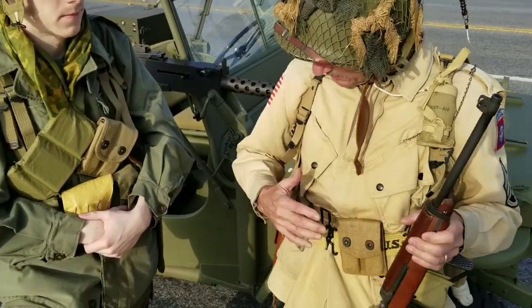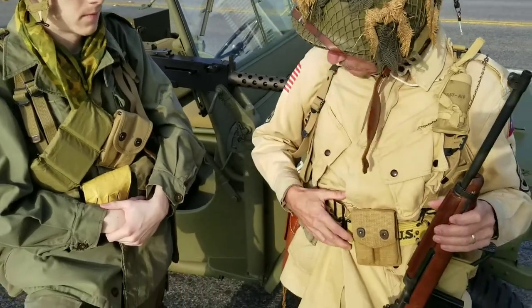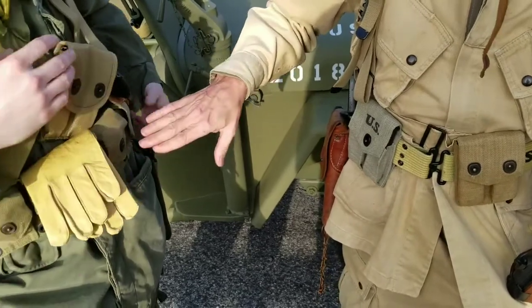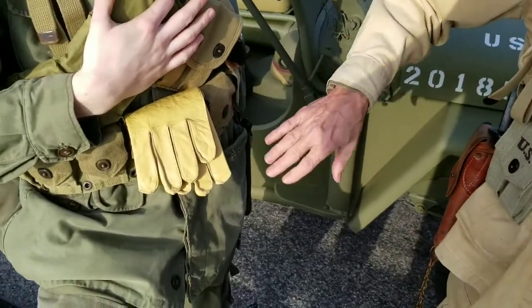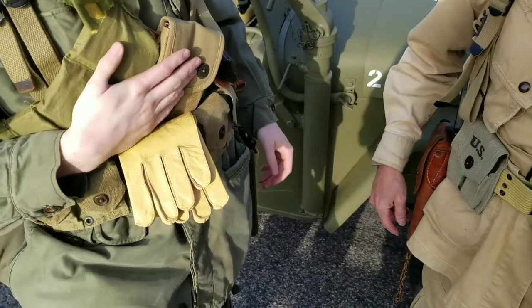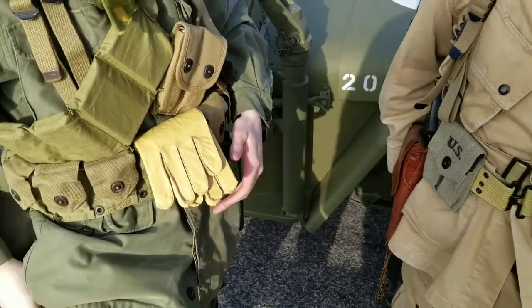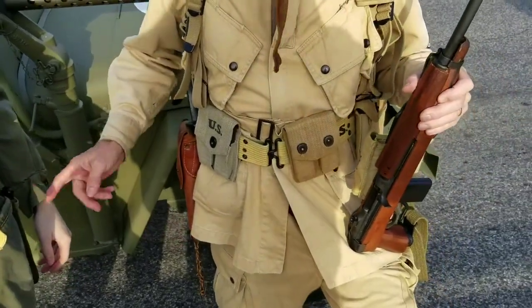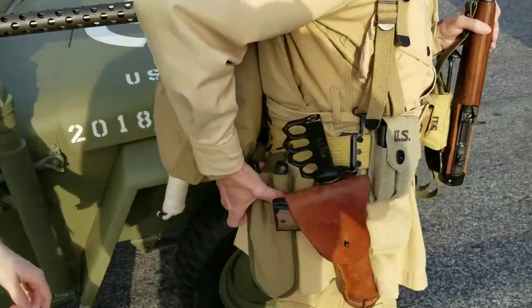One of the things we both have in common is we're both wearing our ammo pouches and belts. He's using a cartridge belt designed for an M1 Garand. We've got wire cutters, a .45 mag pouch, canteen — sort of just a basic rig. He's got a wire cutter, and if you'll notice, I do too.